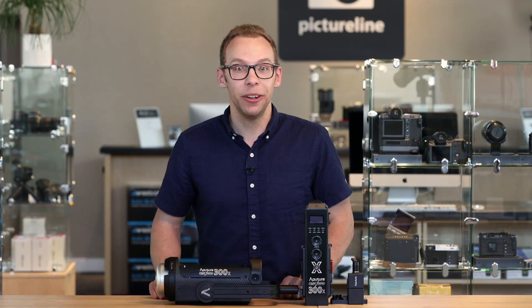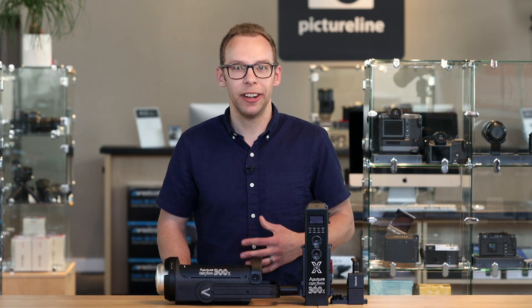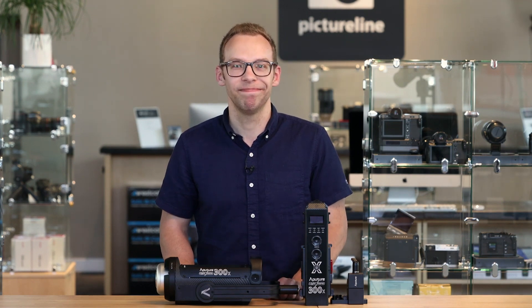Remember to like this video, subscribe to our channel, and visit us at pictureline.com. My name is Hans, thank you for watching. We'll see you next time.